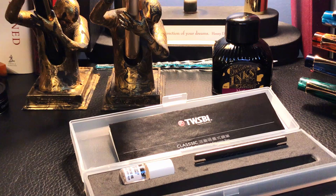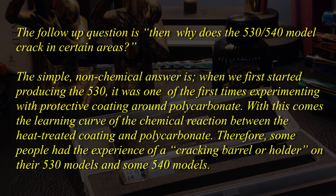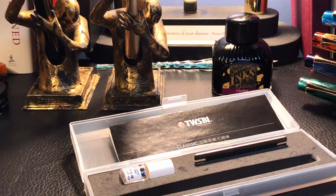That doesn't change the fact that some of their early pens suffered from cracking, which they also addressed on their website. Their explanation is that when they first started producing the 530, it was one of the first times experimenting with protective coating around polycarbonate, and there was a learning curve in the chemical reaction between the heat-treated coating and the polycarbonate. Therefore, some people experienced cracking barrels on their 530 and some 540 models. However, as soon as they moved to the late 540 and now the 580 model and all other models, they addressed, learned, and fixed this issue. From what I read on the various forums, TWSBI has indeed solved this issue.